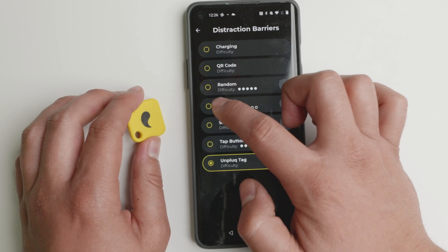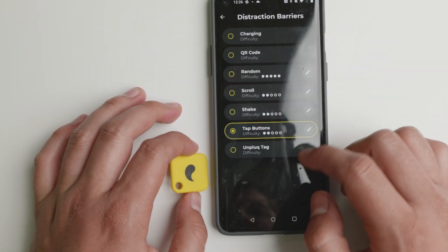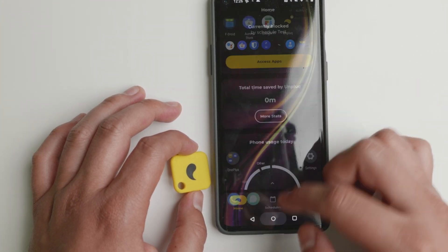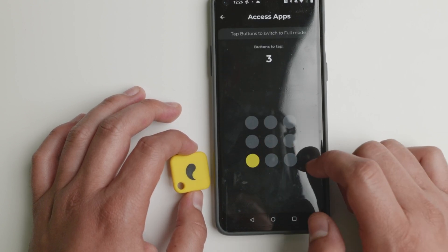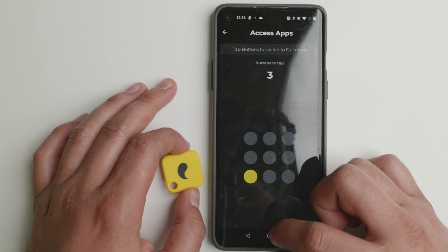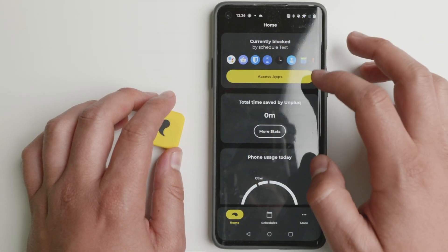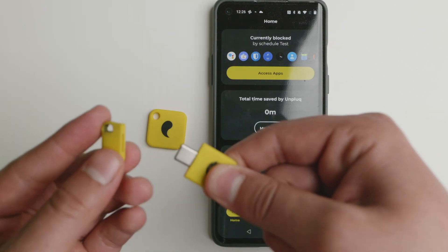To access a blocked app you need the Unplug tag. There are other ways it works too — other distraction barriers like a random distraction barrier, a scroll distraction barrier, shake, or tap buttons. I'll showcase how each one works. Let's go to tap buttons for example. You can set up the difficulty — let's start with one. The more difficult you set it, the more buttons you will need to tap. Now if we try to access the Aurora store, it tells you to tap three times. The higher the difficulty, the more buttons — it gives you a stop before you continue wasting time or doing things that may not be productive. I like the tag because it's NFC-enabled and it has a hardware portion as well.